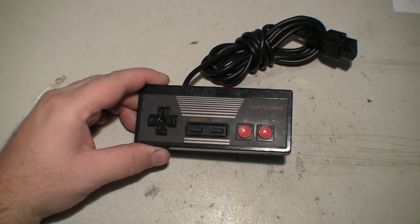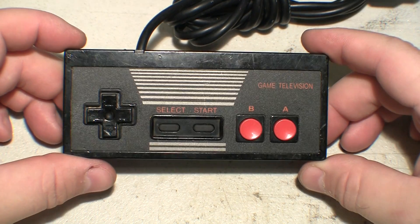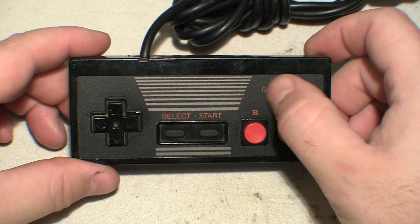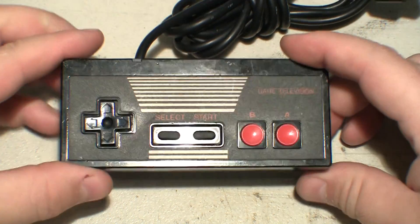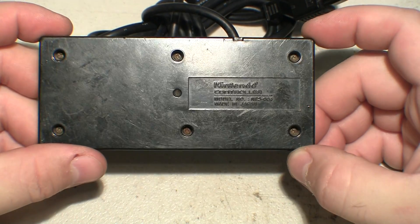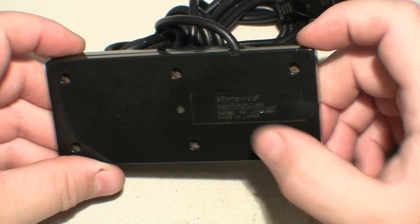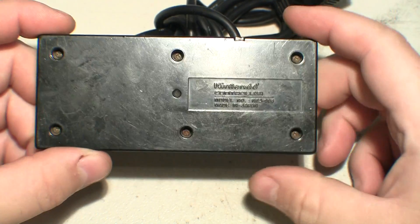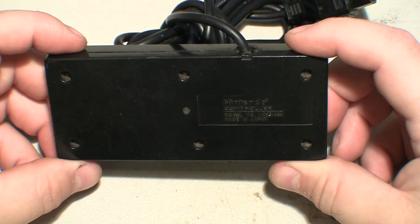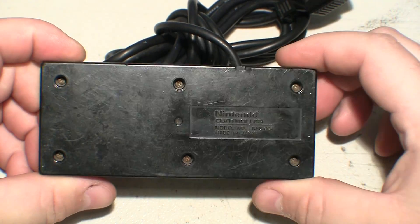If you want a close-up of this cool controller — it's kind of weird, it doesn't say Nintendo up there, but it does have the normal backside. Model number NES 004. Those screws could use a replacing — awful cruddy.